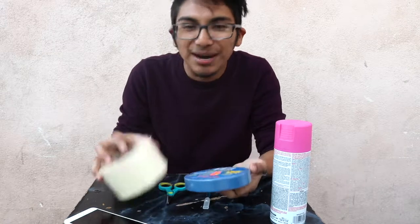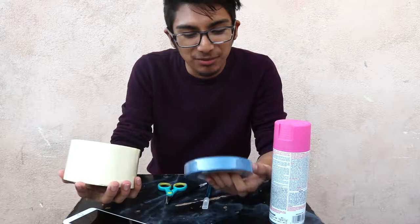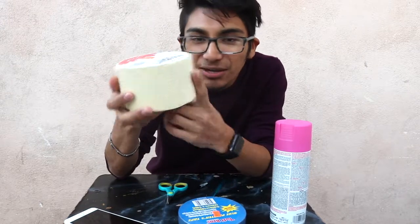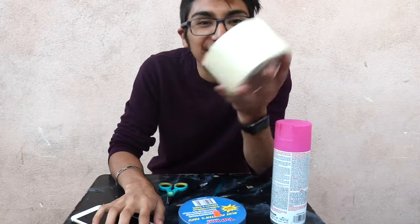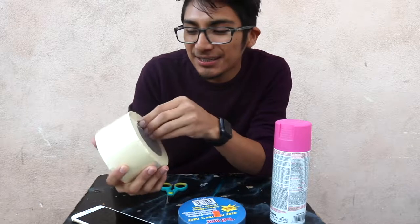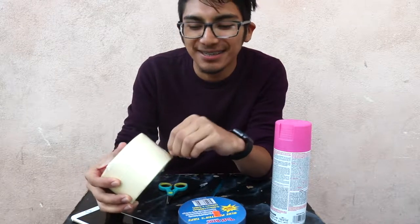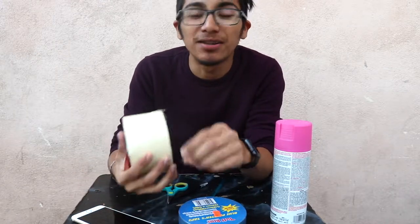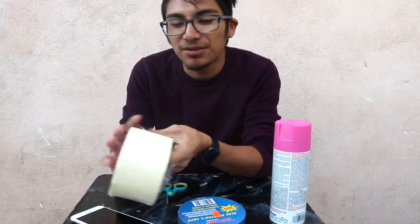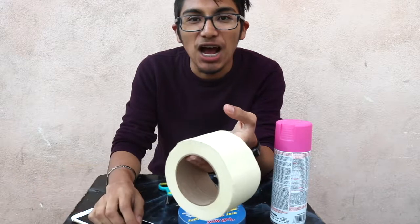I bought some tape — two different kinds because I didn't know which one to use. There's blue painter's tape and masking tape. I couldn't find thinner rolls; look at this, it's like three inches thick. Since obviously I don't want paint to get on the lenses, I bought tape to cover them. I saw one or two YouTube videos on how to do it.